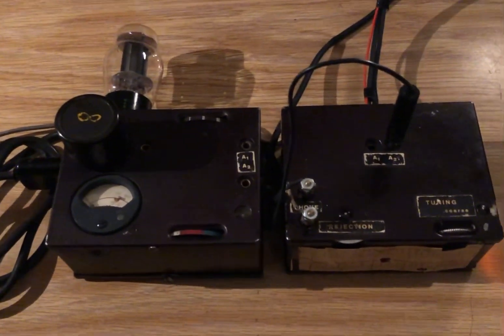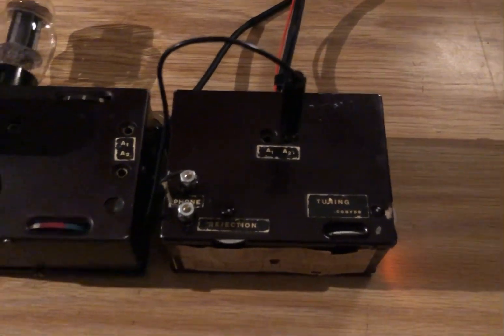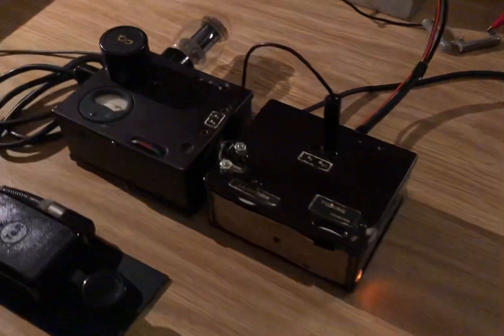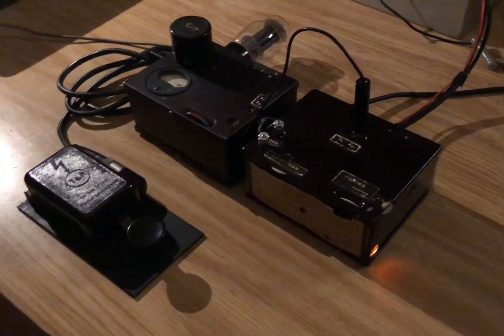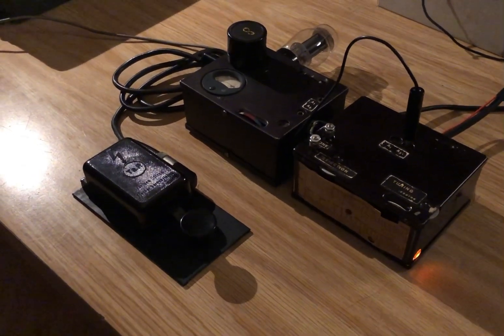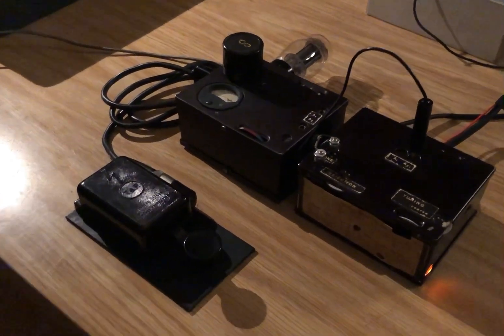Next to it we have the receiver, which is a two-tube regen and you can hear it in the background. It works pretty well for what it is, and it's got a neon bulb — which you can see on the side of the radio there — that they use in the high voltage circuit for the receiver to stabilize it. It works quite well actually, it's a nice touch.